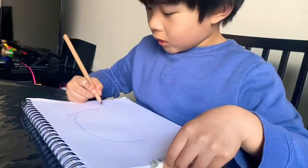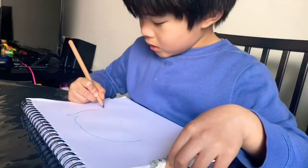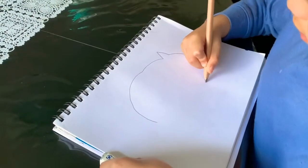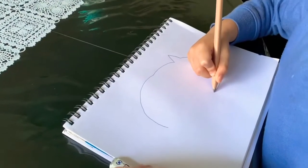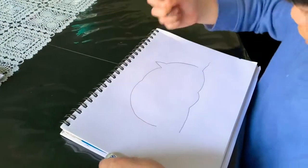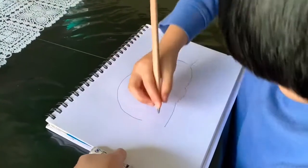We are going to do this, and that, and this, and this, and this, and then we go back to the end.